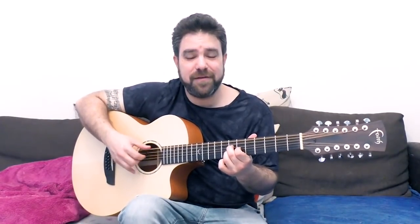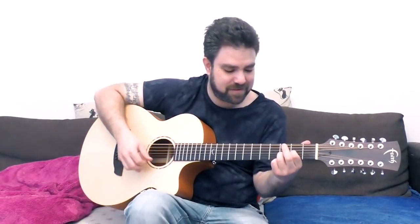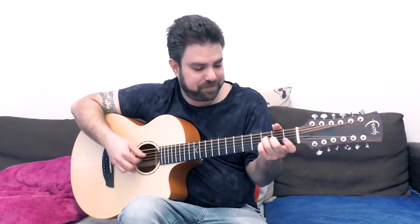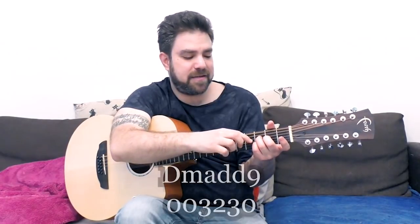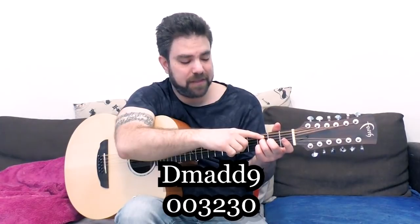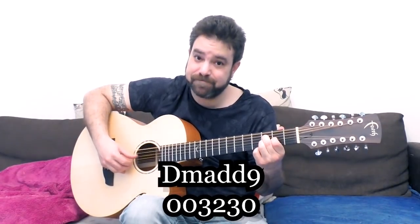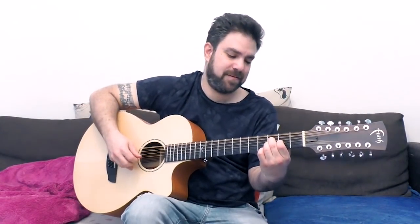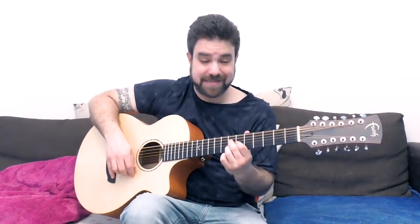If we go back to minor, you can play D minor like this — D minor add 9 by playing strings 2, 3, and 4 on frets 3, 2, 3. This creates an interesting D minor sound with a 12-string, because of the high notes harmonizing the low note. You can take this around — if you take it to 7, it becomes D major 7. So you can play around between those two.